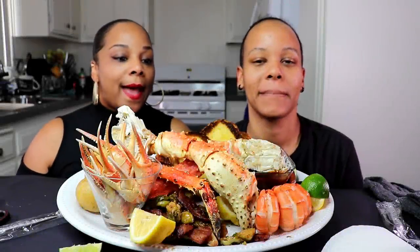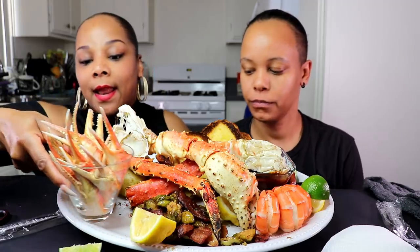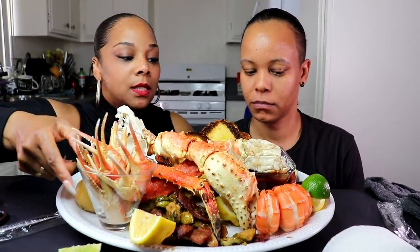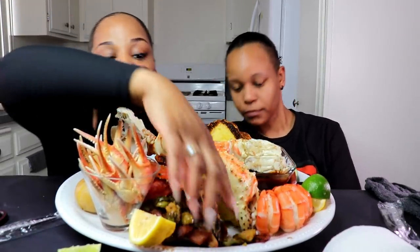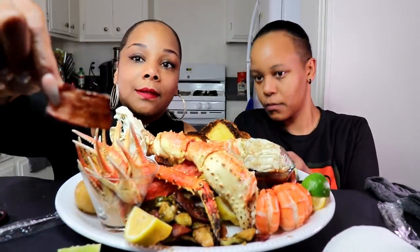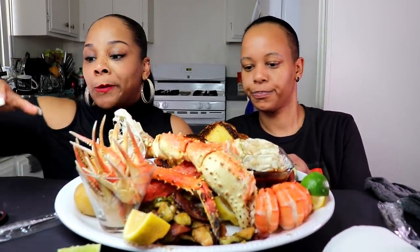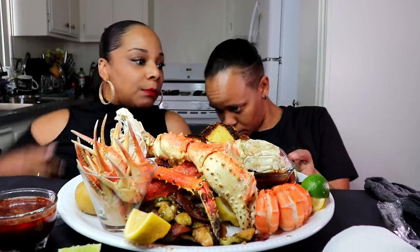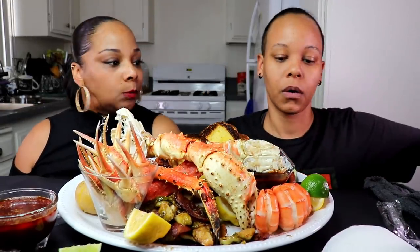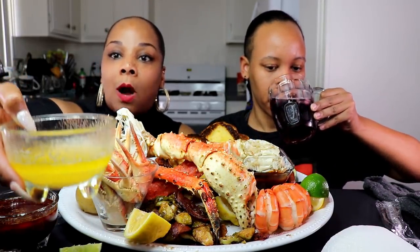We have king crab legs today. We also have snow crab claws, you guys. Looking forward to that. We have potatoes, toast, sausage for Tasha, and I made some Brussels sprouts with bacon. And yes, we do have strips of bacon sitting here. Tasha made a sauce, I made a sauce, and we have some plain butter over there. This is actually Country Crock, a little bit of lemon, and garlic powder.